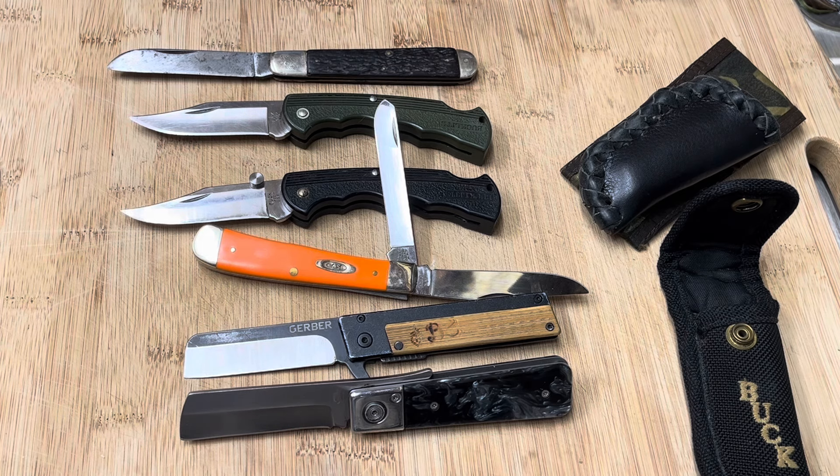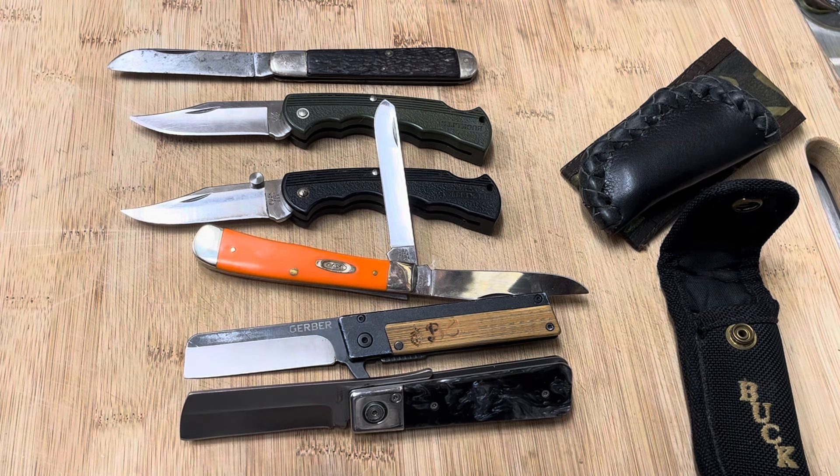If you guys like videos about knives, I've got so many different playlists for you to check out. Please check them out when you get a chance, and please like and subscribe to my channel. I do giveaways every once in a while — I just haven't had time to do one recently. So stay tuned, enjoy my videos, and if you like knives or just talking about knives, this might be the place for you. Take care, God bless, please like and subscribe.